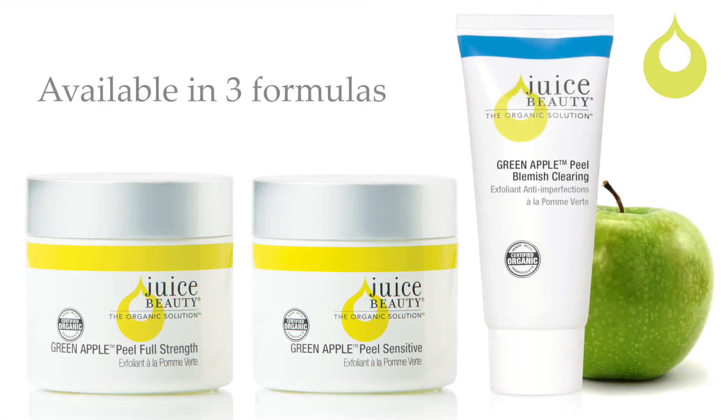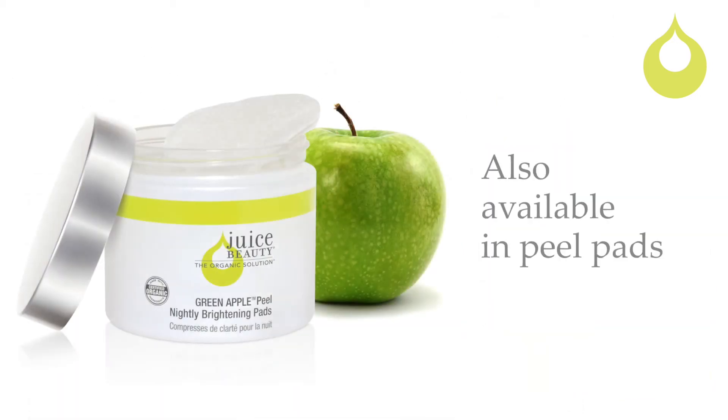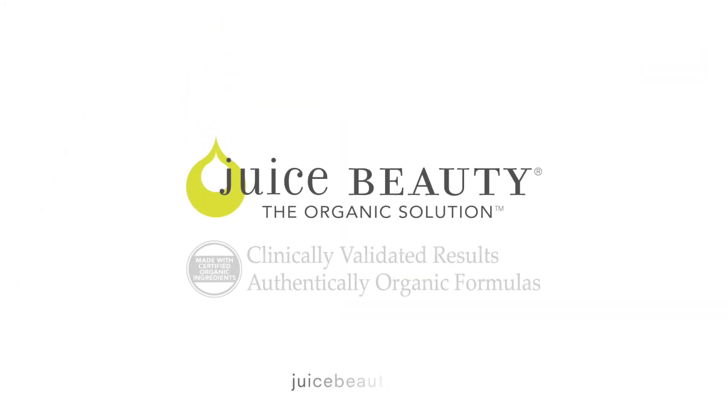The Green Apple Peel is available in three formulas: Full Strength, Sensitive, and Blemish Clearing. And also in convenient nightly pads made from Eco Bamboo.